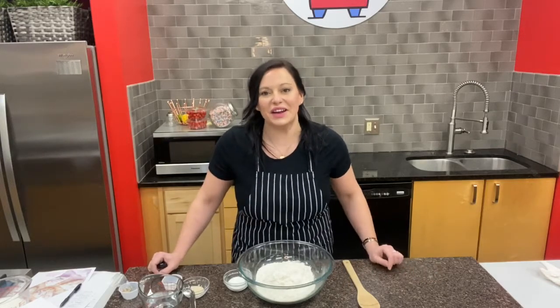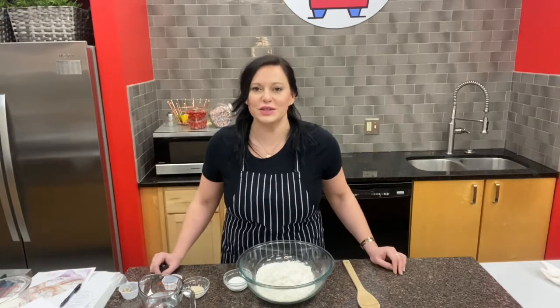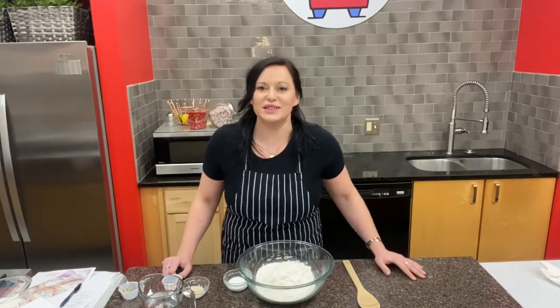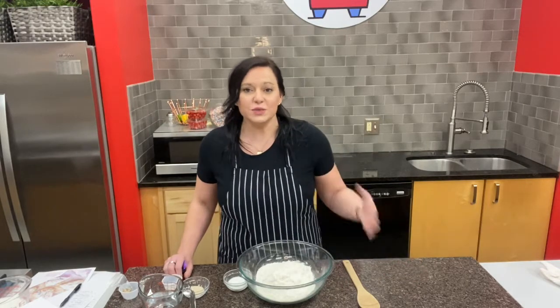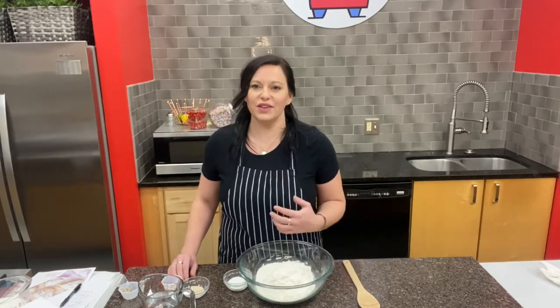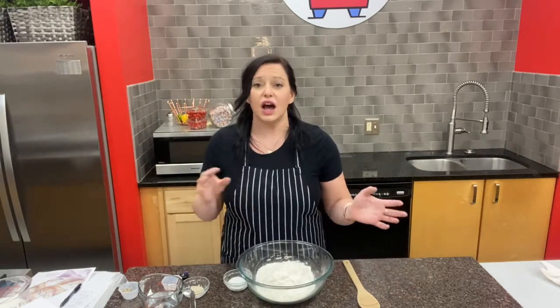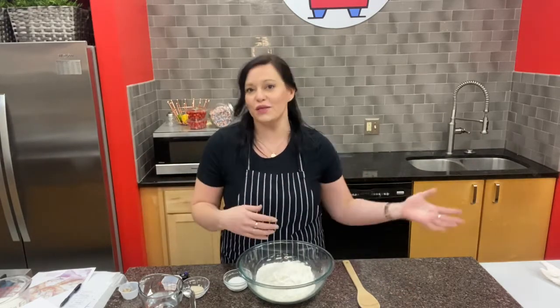Hi everybody, my name is Chef Mary and I'm one of the chefs here at Way Cool Cooking School. We are super excited to bring you this week's breakfast baking kit. This week's kit was awesome — it had everything to make four amazing breakfast baking projects that you can do periodically over your weekend and have a lot of fun baking up with your family.